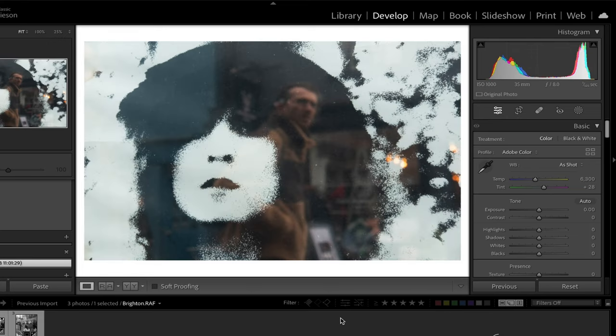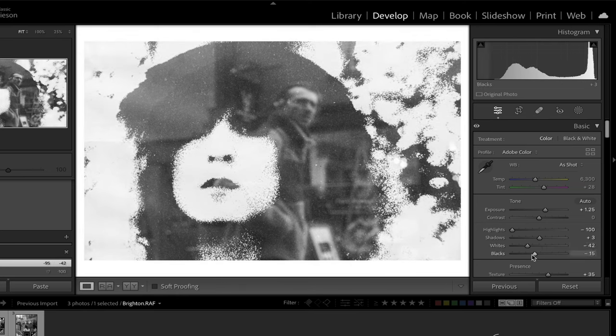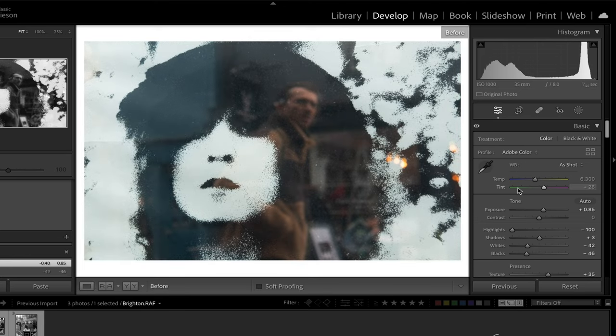Finally, this image I took in Brighton which I think is going to look really good in black and white. Colour is definitely not the main focus of this shot and it's a little distracting anyway. Again I'm going to paste in the settings I captured previously, and this one just needs a little tweaking — bringing down the highlights a bit more, bringing down the whites as it's a little blown out, and adding a bit more contrast. There's the before and there's the after.